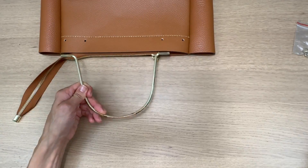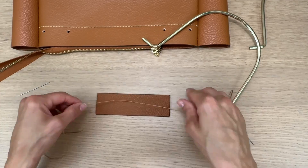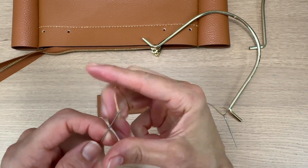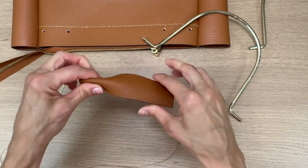All right, let's attach the handles. So before I do that, I'm going to sew this leather piece right up here on top of both of the gold handles, and it really adds a gorgeous finishing touch.